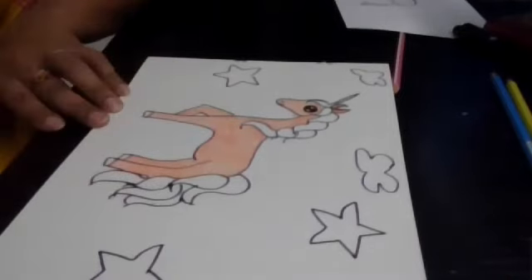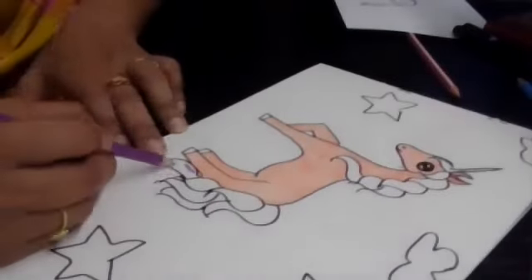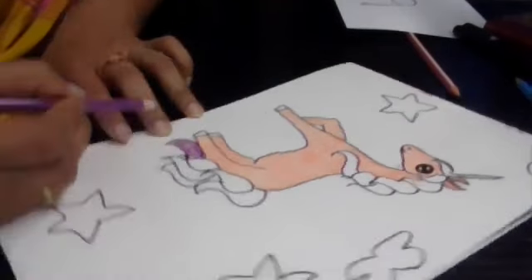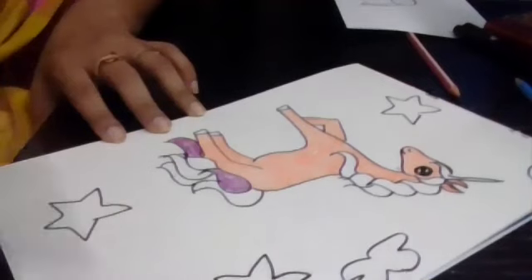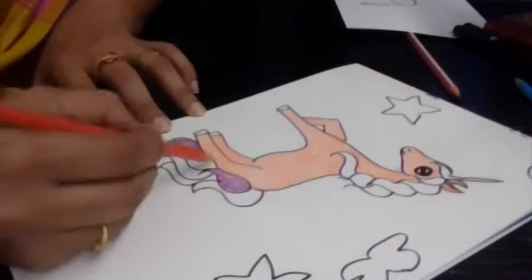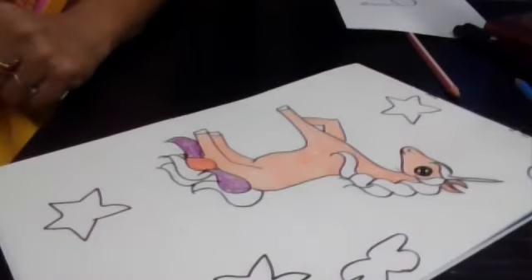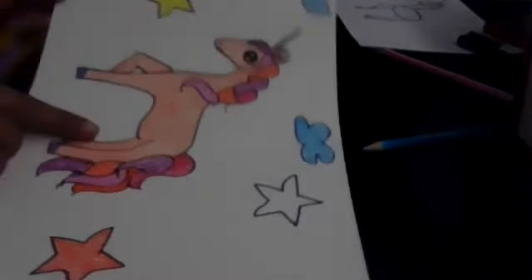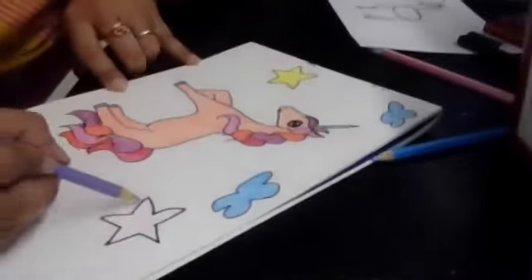Next you can use different shades to color the tail. I will use purple here, then I've got orange and red — fill it up colorfully. I've colored the tail and also colored the clouds and the stars. There's one more remaining, so let me color this also.